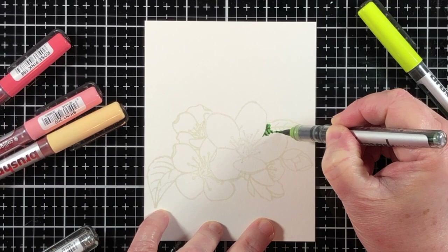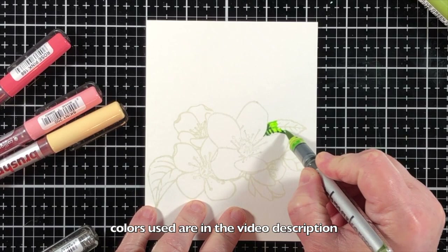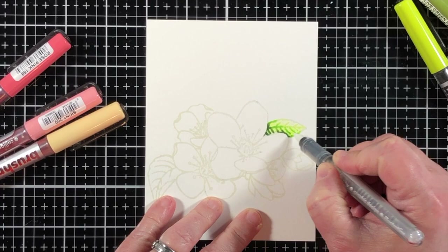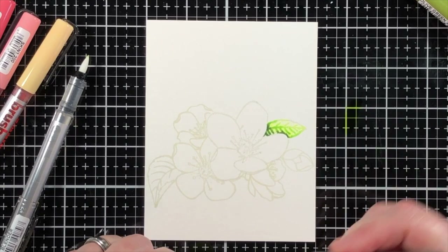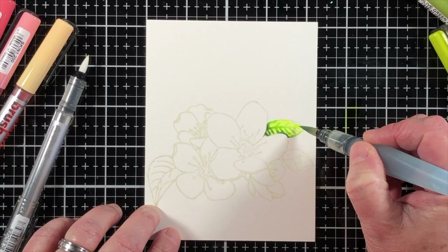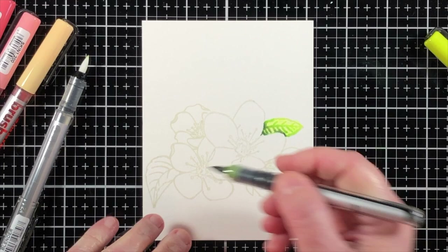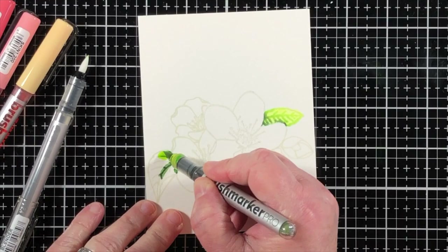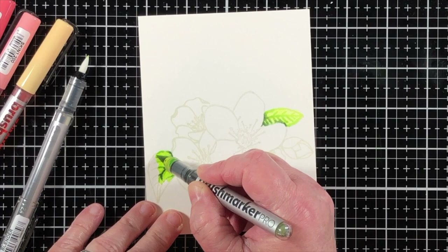I'm using the Karen Brush Marker Pro markers to do the coloring today — this is a new product for me and it is carried in the Honey Bee Stamps shop. You can get the markers individually. Here is what it looks like to use the blender pen, but I have to say I really like the old water brush or a wet paintbrush much better in order to spread out the color. There are many ways to use the Karen Brush Markers: one way is direct to paper, or you can scribble them on a non-porous surface and pick up the color with a wet brush and apply it to the paper.